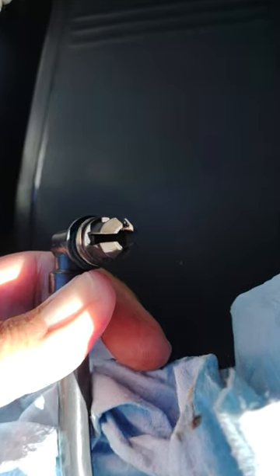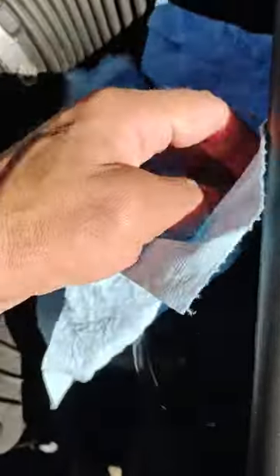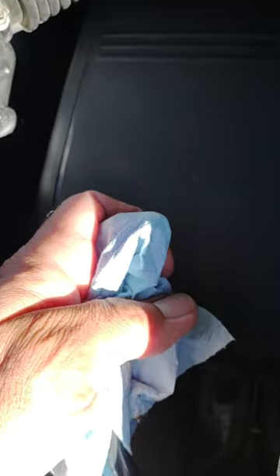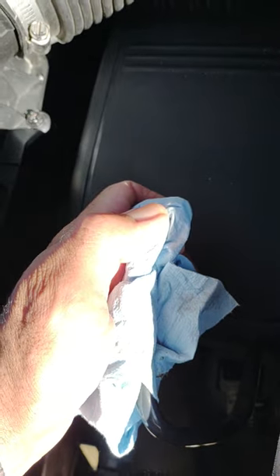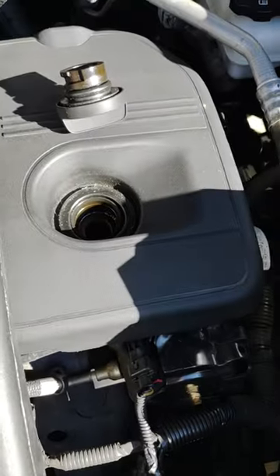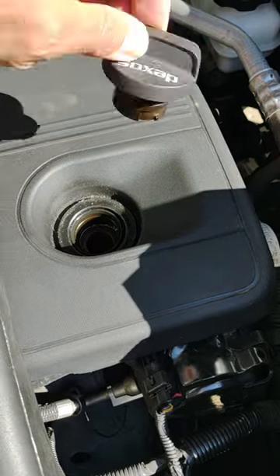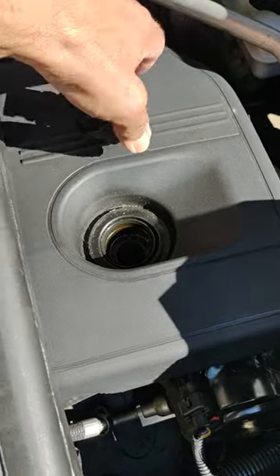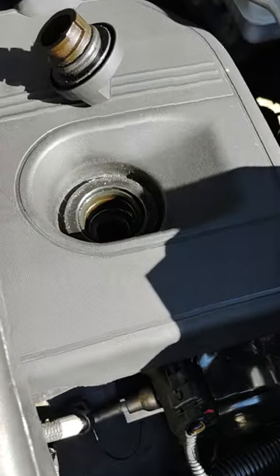We've actually got a little steam coming out of it, or vapor. So we're going to take a clean part of this rag, cover it up here, and I'm going to blow through this. If the PCB hole is open, then over here where I have taken the oil cap off, you should see vapor coming out of there. So let's test this out right now.